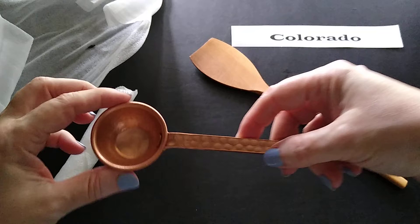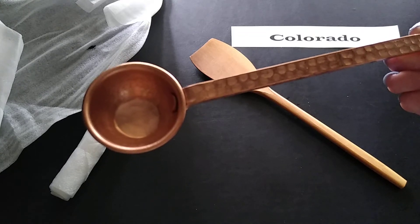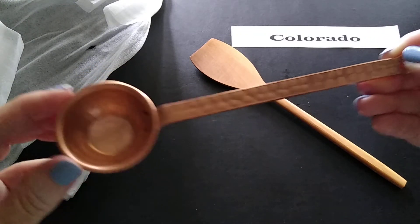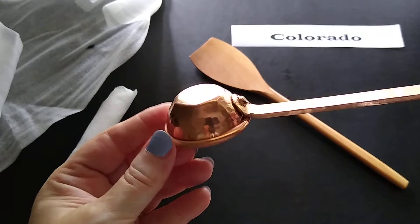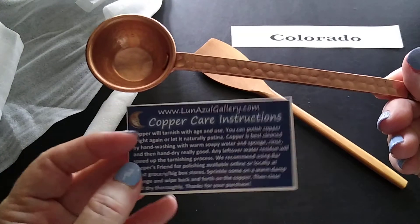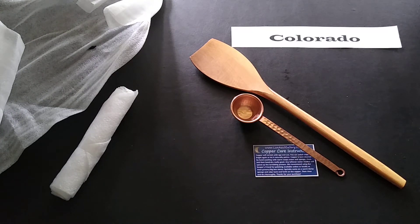This one is a hammered copper — which could be hand hammered, but that's not what the description said — hammered copper half-ounce or one-tablespoon coffee scoop measuring spoon, seven and a half inches. You can kind of see the detailing, you can see where it's been hammered. I like that! They also gave me copper care instructions. They had a lot of neat copper items, but I had to stick within my budget and get something small — but they're worth checking out for some of their larger items.